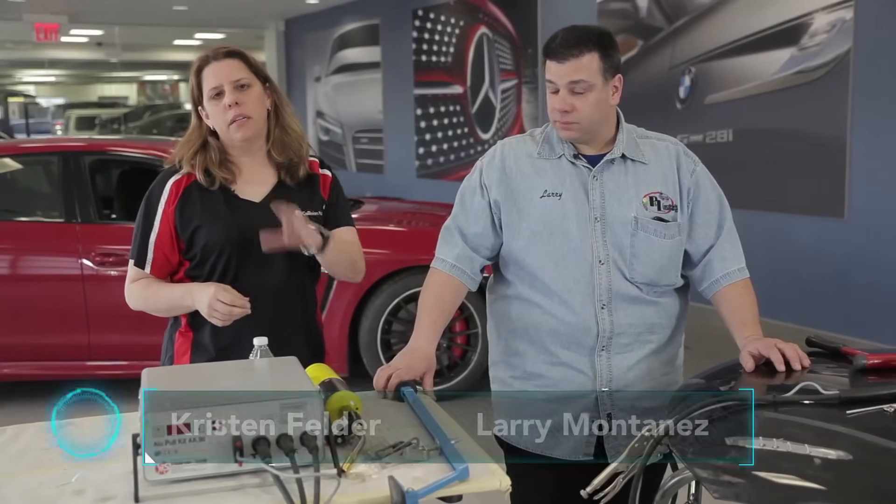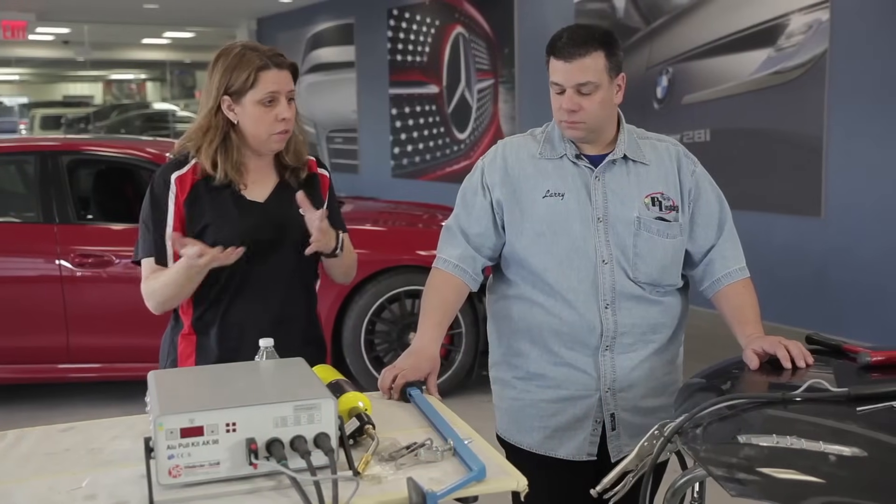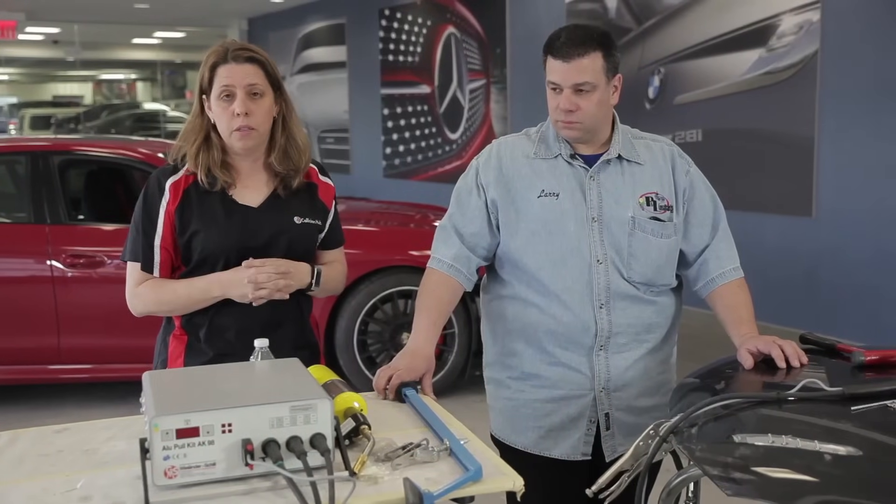Welcome back to Repair University. We've been talking in a few episodes about the onslaught of aluminum and what it takes to fix and estimate these cars. We thought it was time to get to actually repairing a panel and talking about the repair considerations and actual methodologies for repairing aluminum.